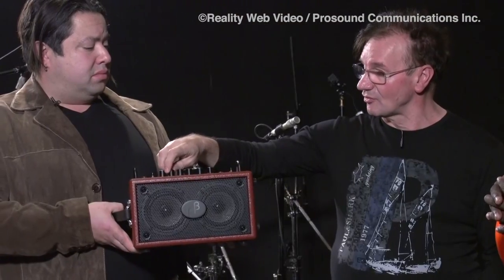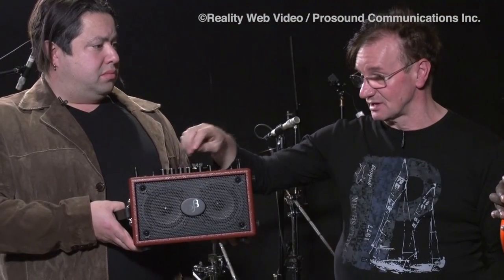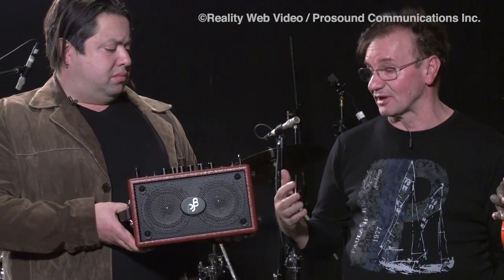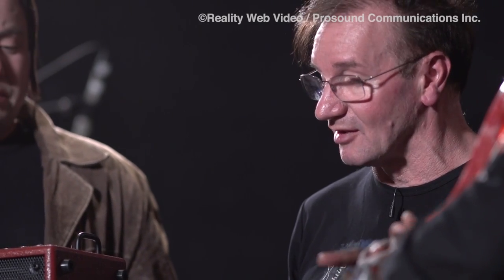What that gives you is extremely high performance, low noise, and super high efficiency. We wanted to make an amp that is as efficient as can be, because it needs a lot of power to get these very small speakers going. What we're trying to do is get very high levels of low frequency out of an incredibly small box — which is no small achievement.